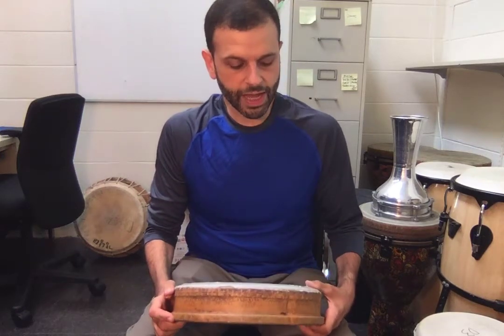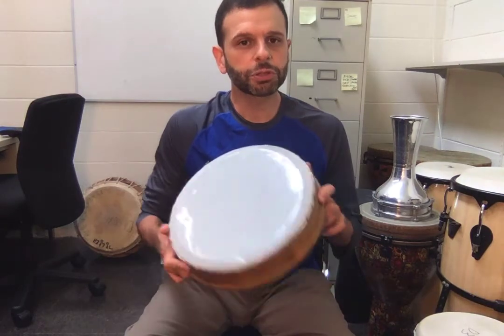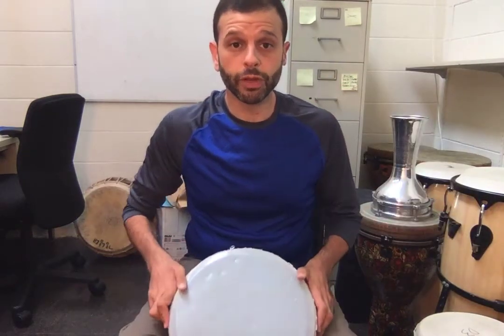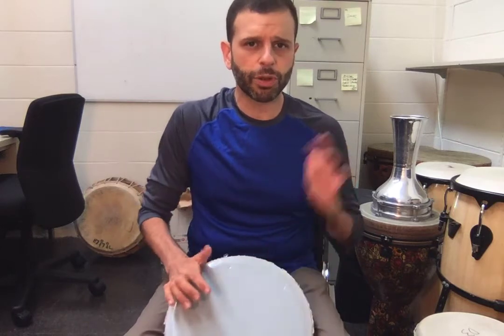We have some drum heads that used to be on the djembes that I saved because they're actually kind of handy as practice instruments. This is just the head that's been removed from one of these drums, and when you play it, you play it the same way that you play anything else — you use some target practice.